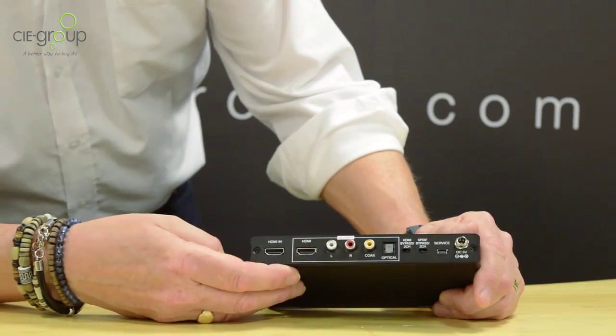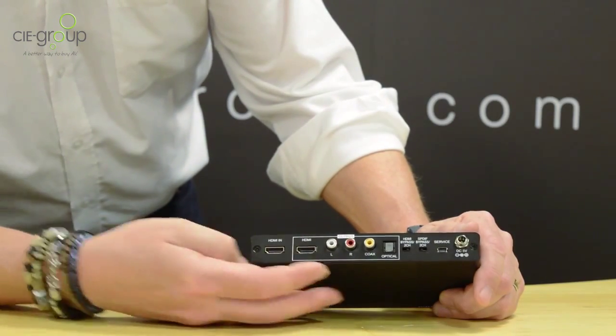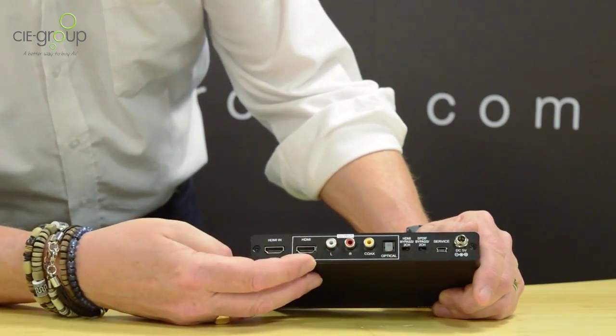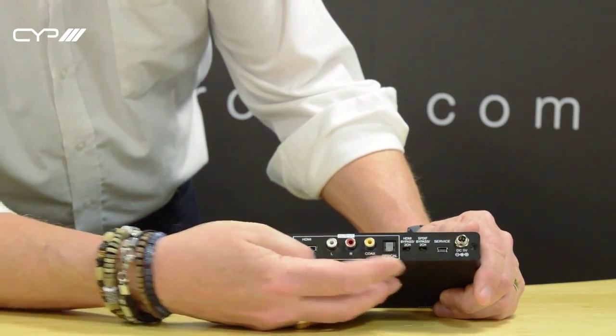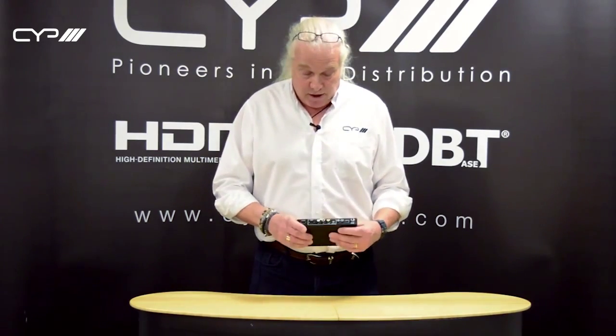Alternatively, you may wish to set the HDMI output to bypass, in which case the multi-channel audio would pass through the HDMI output, and you can set the SPDIF outputs to two channel, in which case they'd be down mixed to two channel — Dolby or DTS. Remember that the analog audio outputs are always live. So that's the AU1H1DD.